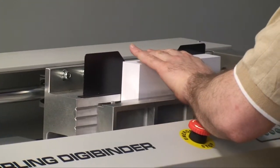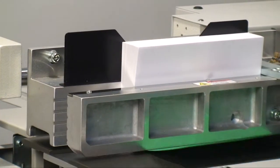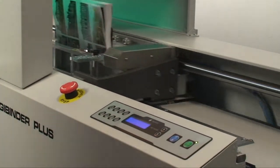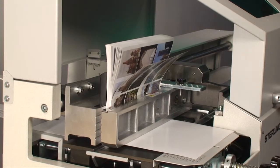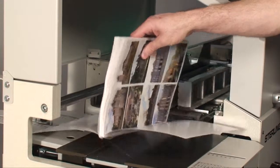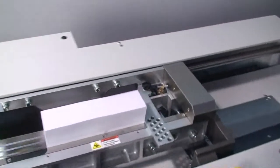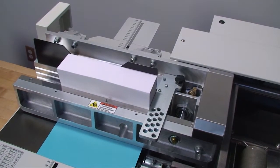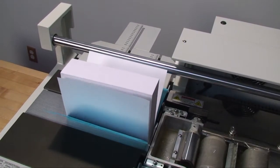The DigiBinder is the most sophisticated tabletop perfect binder on the market. It is perfect for on-demand and in-plant printers. Whether you are binding offset or coated stock, soft cover or case bound books, the DigiBinder does the job. Good for runs of three, 300, or 3,000 — the future of perfect binding is here with the Sterling DigiBinder and the Sterling DigiBinder Plus.